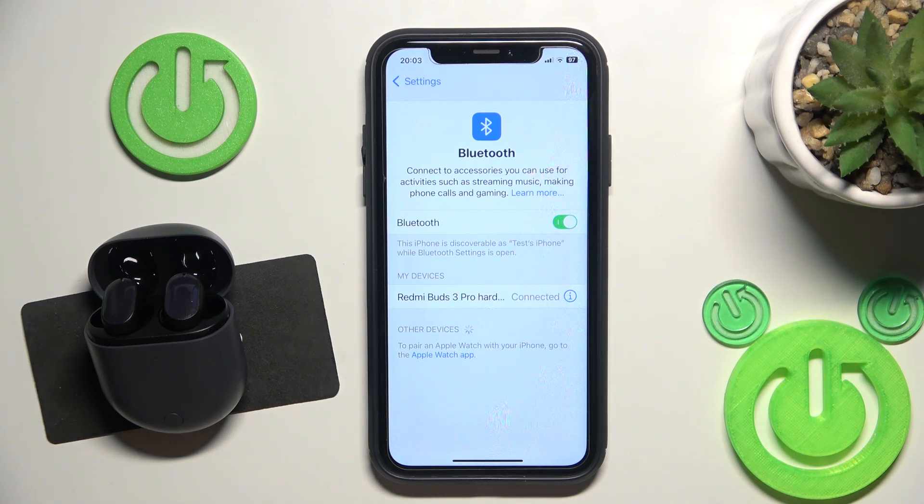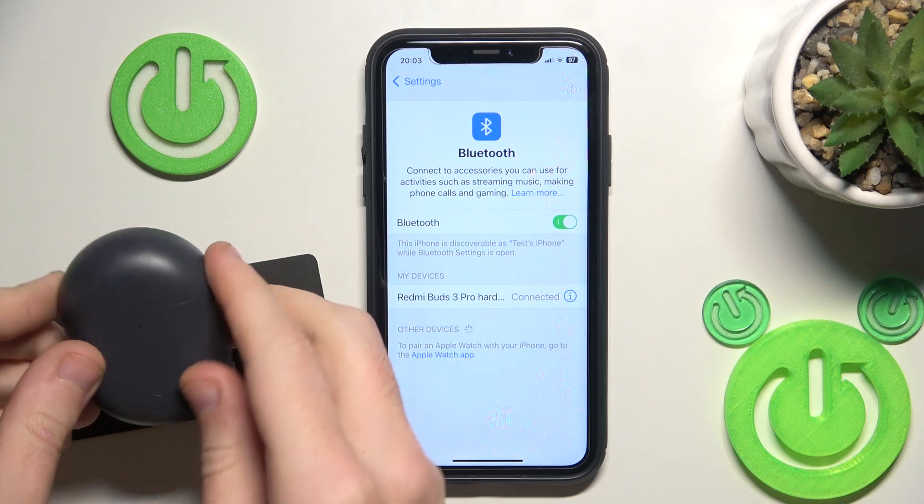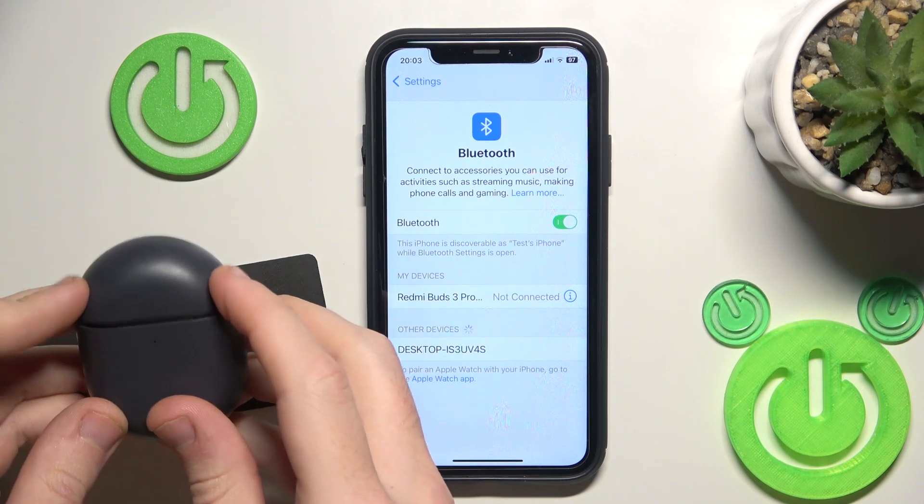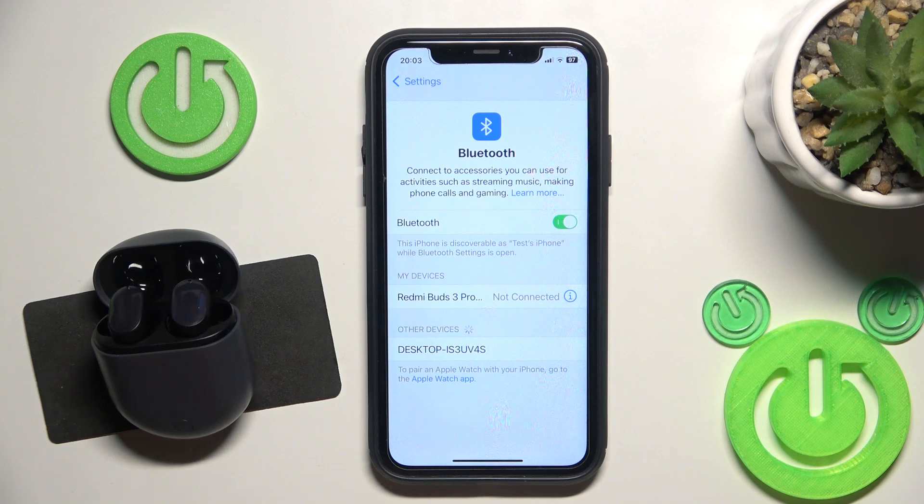But if it didn't help you, we should make a software reset. So just close it. Now we should have it not connected here, and after that open it again. And now it should reconnect.